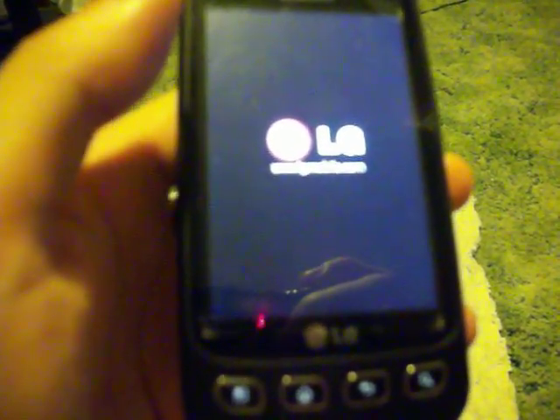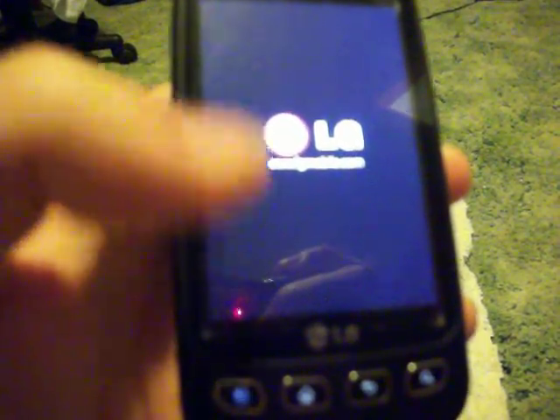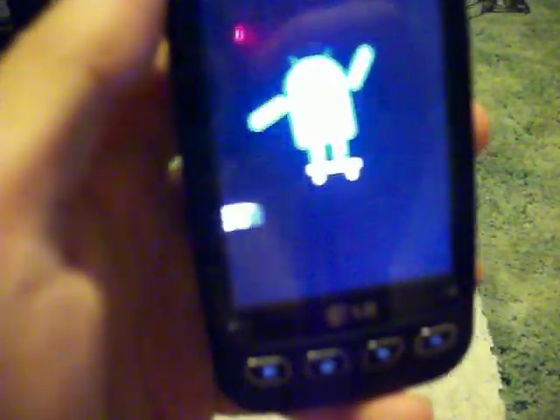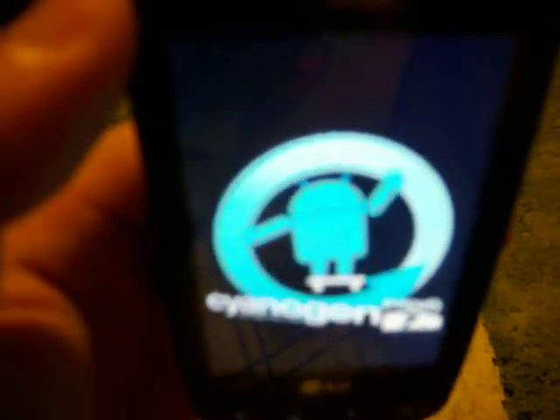Oh wait, I rebooted it. You're not going to have the Google Apps — that's what the link in the description is for. Sorry about that. I'm trying to show you that this is actually CyanogenMod — yeah, you can't see it as well because of my camera. But yeah, that is CyanogenMod 7.